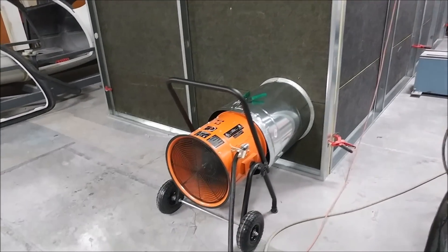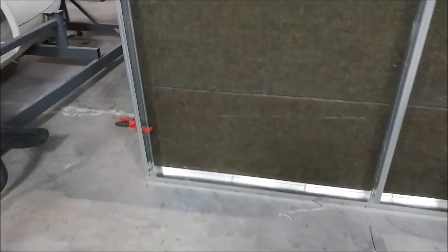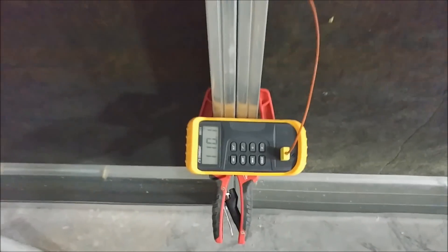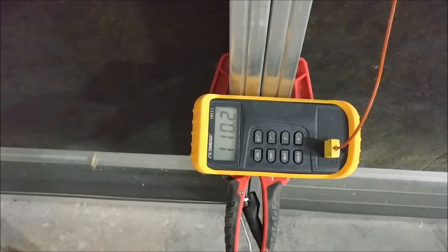We decided to try out an electric heater, so here we have it set up blowing through ducting into the enclosure. It actually worked fairly well, but got to a point where it just couldn't get any hotter because we're pushing ambient air in and it has to bleed out through the gaps we have. The best we could do was 110 degrees, so we had to start rethinking that.